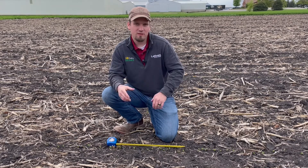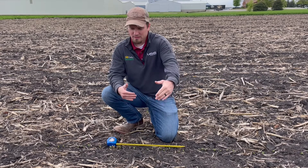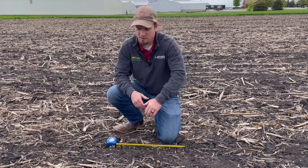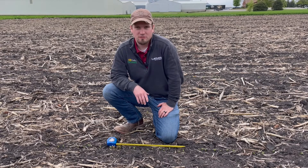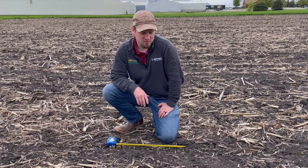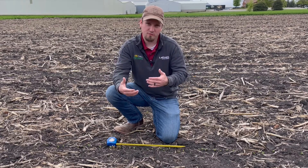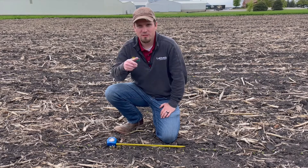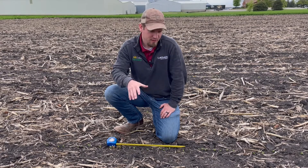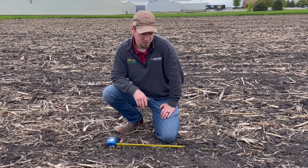My recommendation if you have the option would be to definitely narrow things up. Row canopy closure in 30-inch rows is going to be about 70-75 days. If you're in 15s, it's going to knock about 25 days off that. The more you narrow your rows up, the faster you can get canopy closure — and getting that canopy closed by reproduction is really what the beans care about. So if you're late planting and you can narrow the rows up, that's going to help you out.